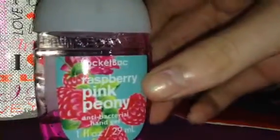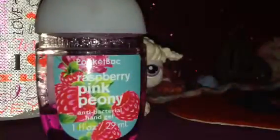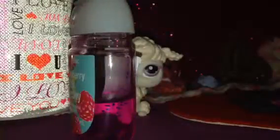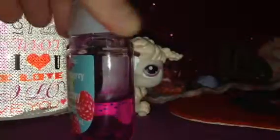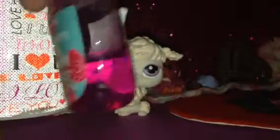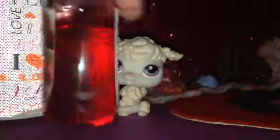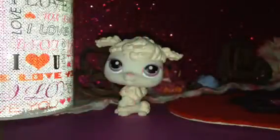Then I have this raspberry pink — I don't know how to pronounce the last word. This one's from Bath and Body Works, and you can see it's not brand new either. It has purple little circle things in it. And by the way, this one has purple circle things too.